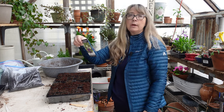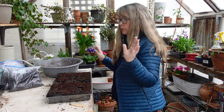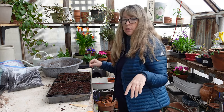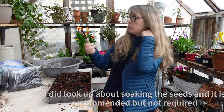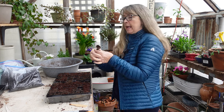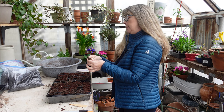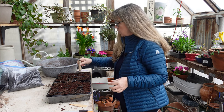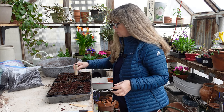It says to pre-soak seeds for 24 hours. I've just sown them directly, and the medium is very moist, so I'm not going to worry about it. I don't know why that didn't stick out in my brain. Now, this little trowel — I'll link to it in my description box, it's made in Holland by DeWit — I'll just press them down into the soil so they have good contact.